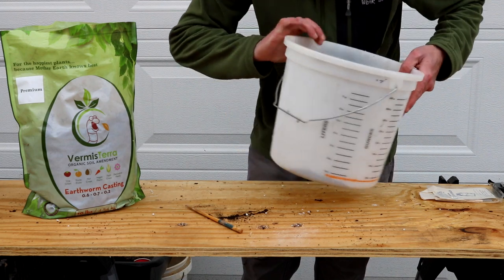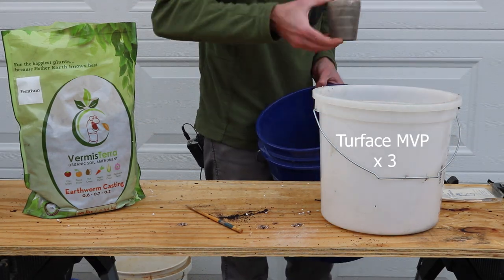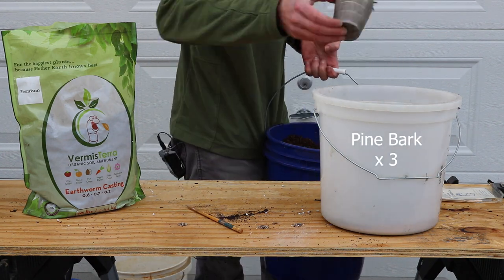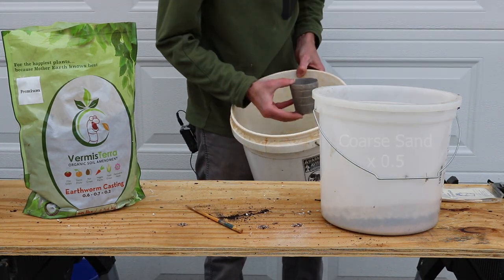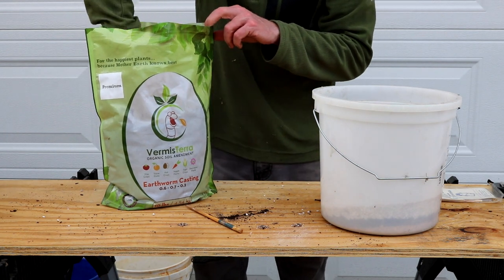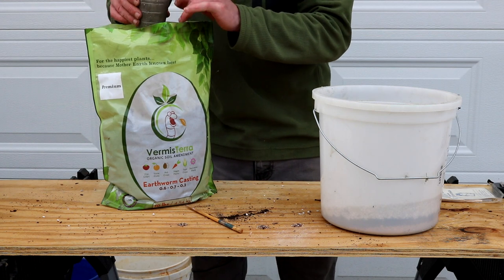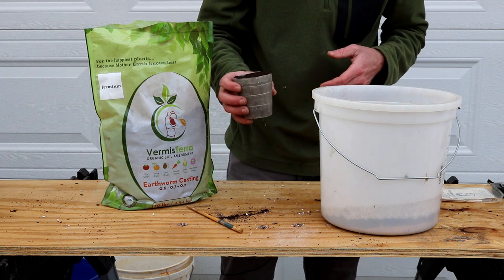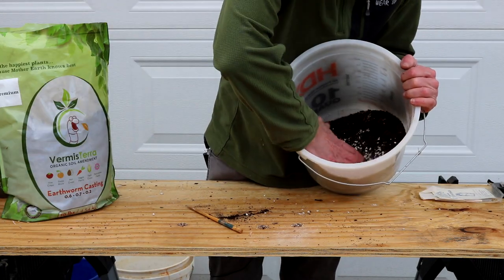Now I'm going to make another soil mix — standard as usual — but I'm also going to add some Vermis Terra worm castings directly into it: three parts turfish, three parts coarse pine bark, two parts diatomaceous earth, and about half a cup of sand. I'm also adding a full cup of Vermis Terra. Their recommended ratio in soil mixtures is two parts standard mix to one part castings — roughly two-to-one — so the castings end up consuming about a third of your mix.